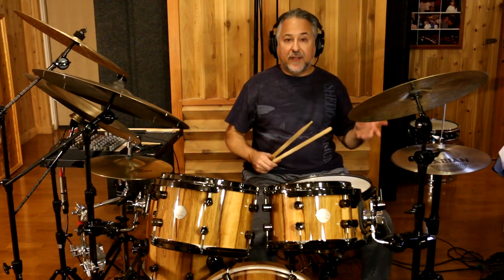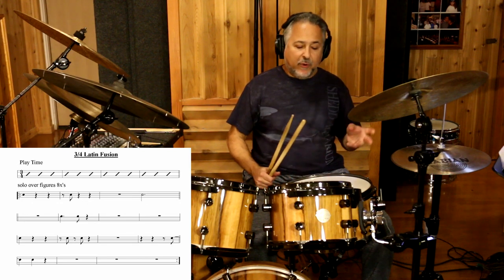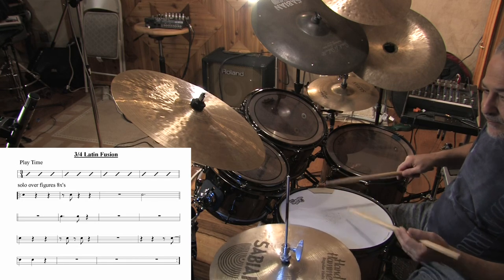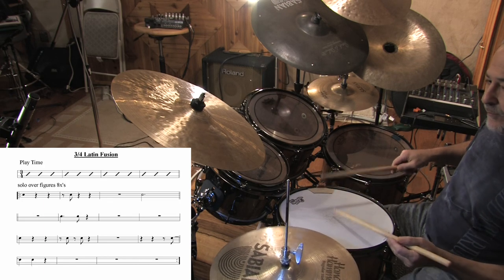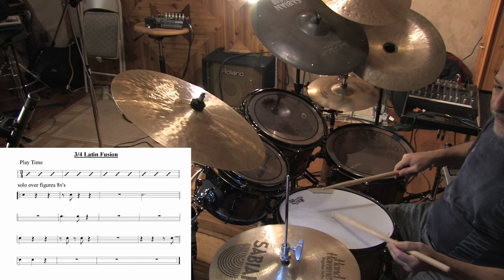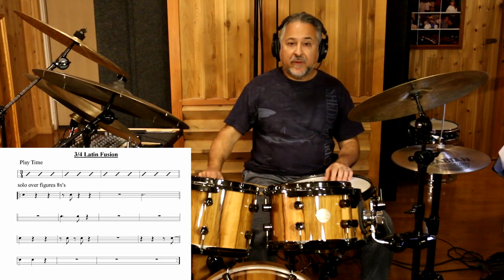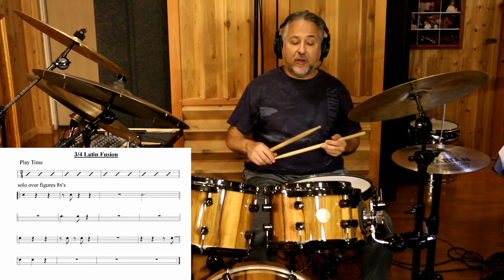Let's talk about building vocabulary techniques. I'll put these figures on the screen so you can see them. They're spaced apart but the tricky thing is they're on upbeats. I'd recommend first playing something simple with your foot to internalize those figures and memorize them. Then you can try different stickings and play them around the drums.